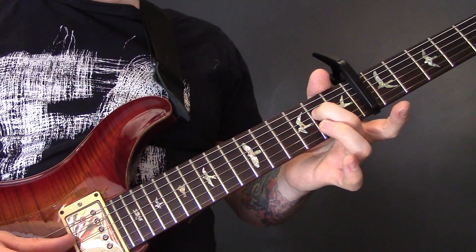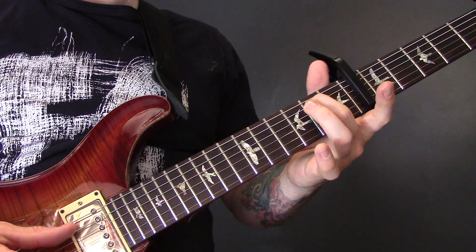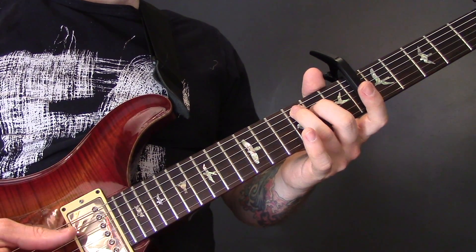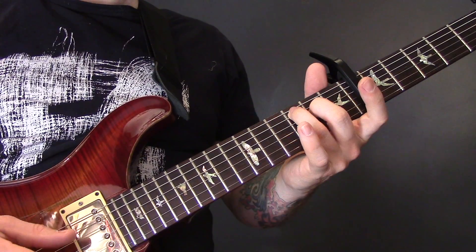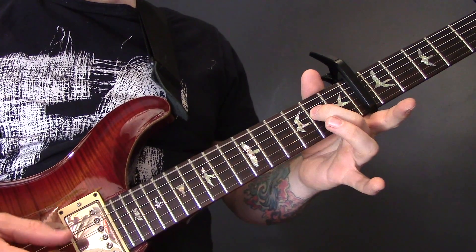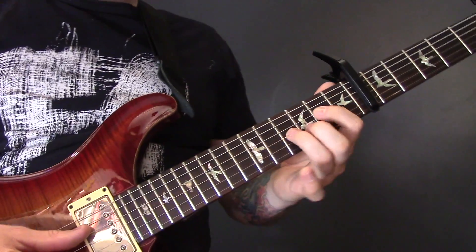So slowly let's do the whole thing. It plays that twice, then we've got this next section.